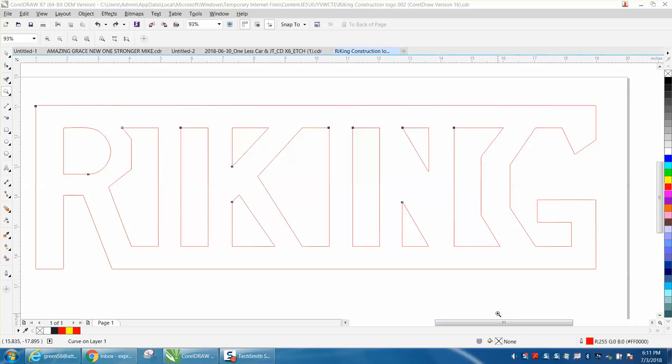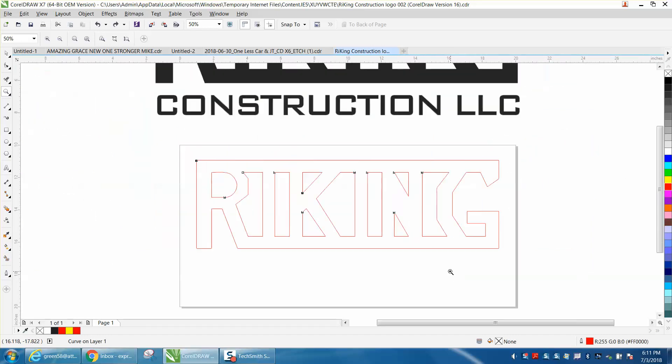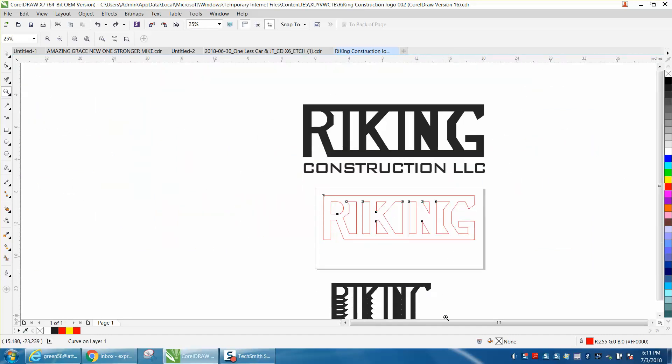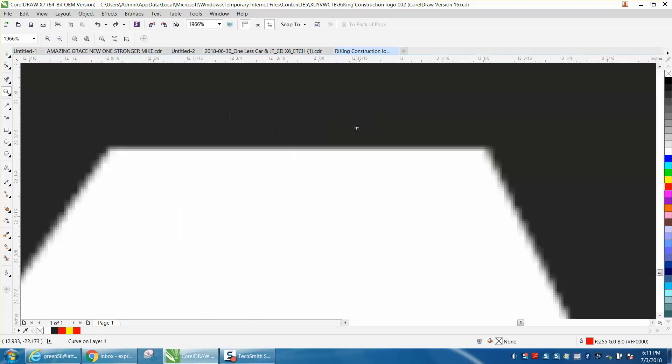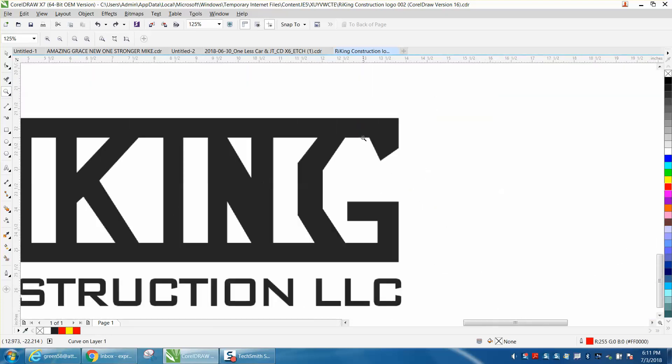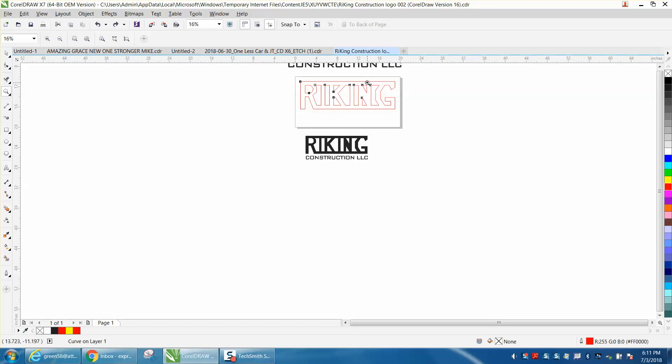Hi, it's me again with CorelDraw Tips and Tricks. This video today is about how to clean up some corners. A viewer sent me a PDF where the corners are fuzzy but sharp and clean, and when he traced it they became rounded.